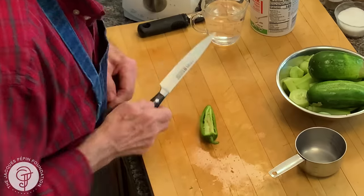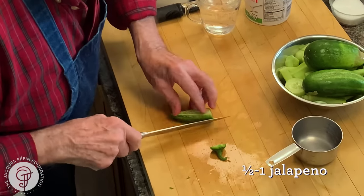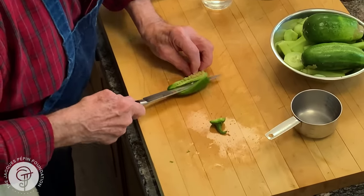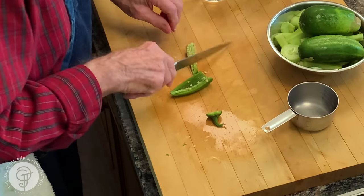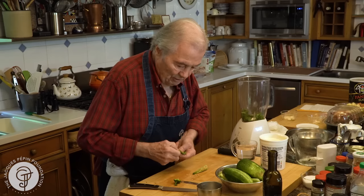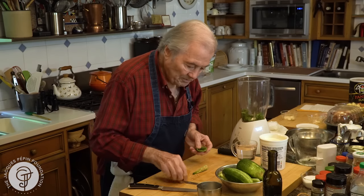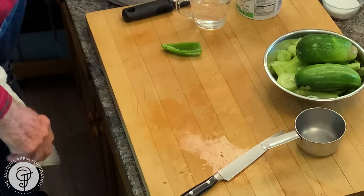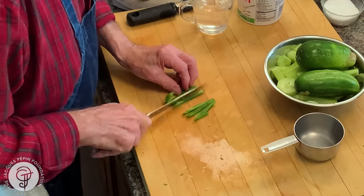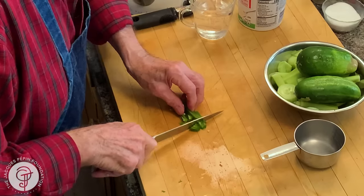And I have a jalapeño pepper here. I think I'm going to put maybe about half of one. Let's see whether it's strong. This one has practically no taste. I could probably put a whole one, two, and the next one. So you have to taste it, because it does change.